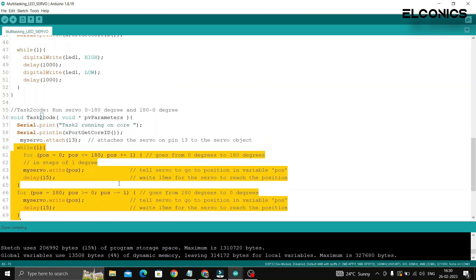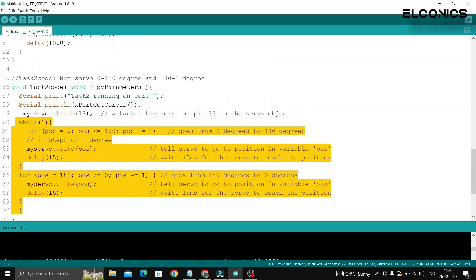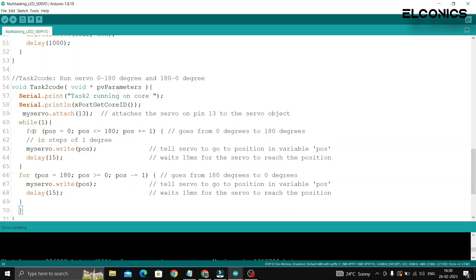Of course, writing code for a dual core processor can be a bit more complex than for a single core processor, but it is not too difficult once you get the hang of it.